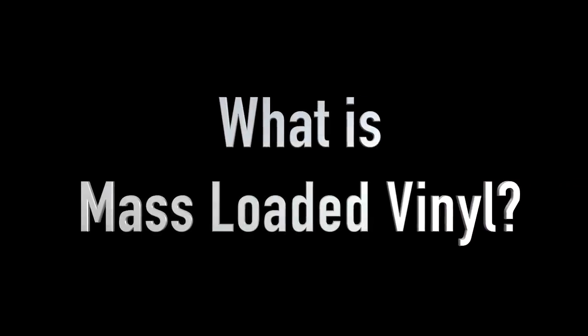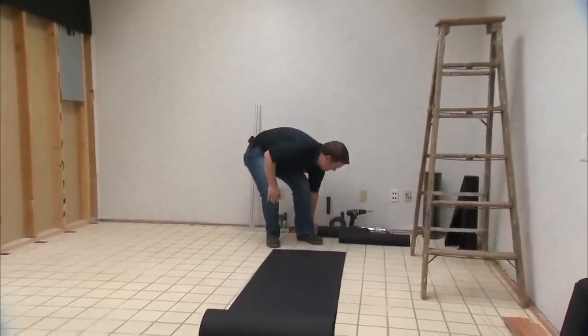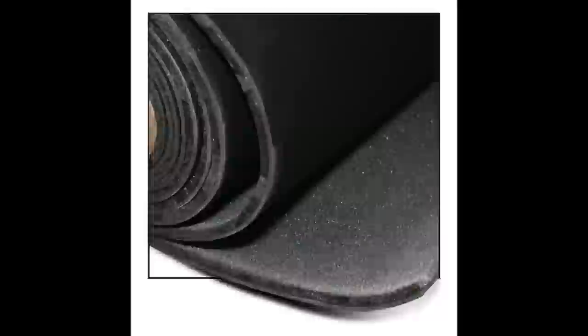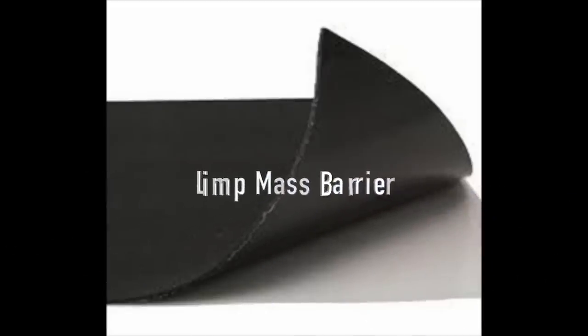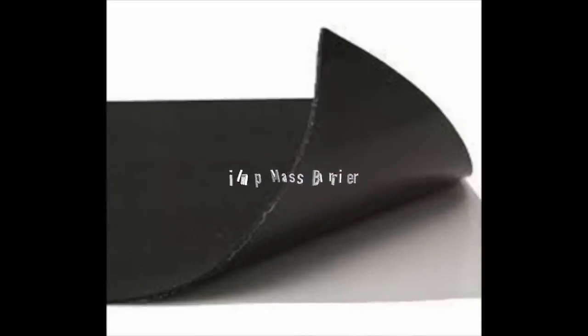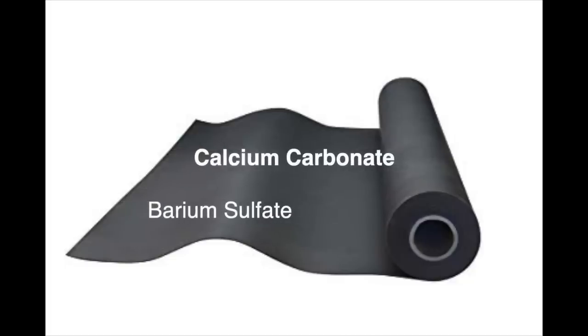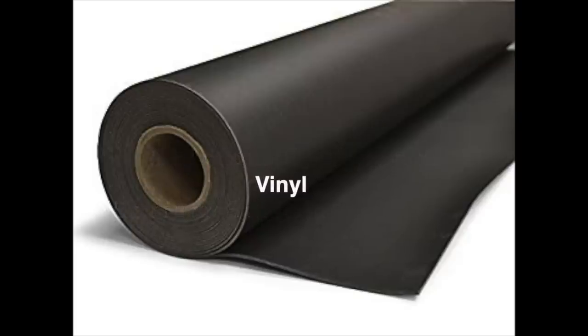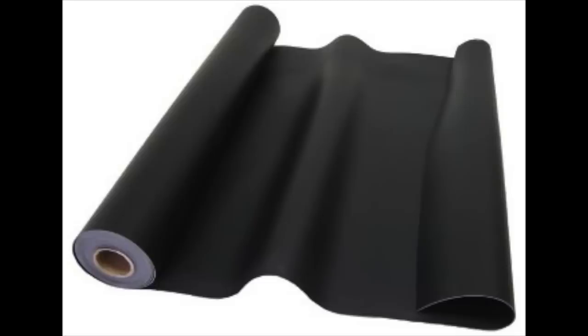What is mass-loaded vinyl? Mass-loaded vinyl is a special soundproofing material designed with the primary purpose of serving as a sound barrier. This flexible material, also referred to as a limp mass barrier, is made up of two principal components: a natural high-mass element such as barium sulfate and calcium carbonate, and vinyl. The vinyl gives MLV its flexibility, while barium sulfate or calcium carbonate, which are highly dense compounds, give the material its soundproofing capabilities.